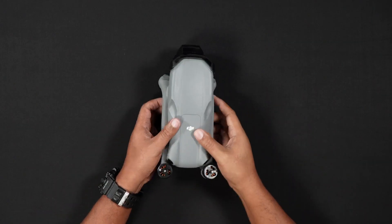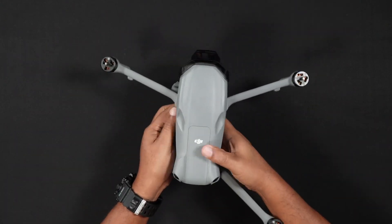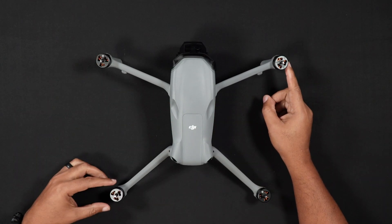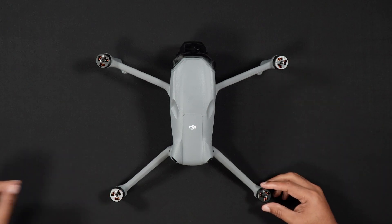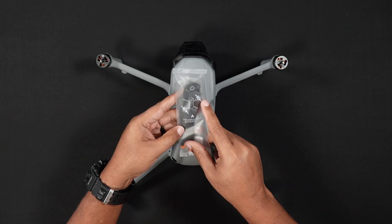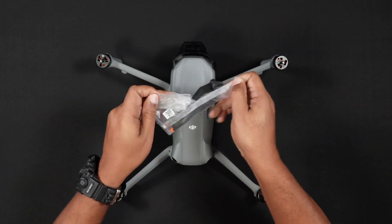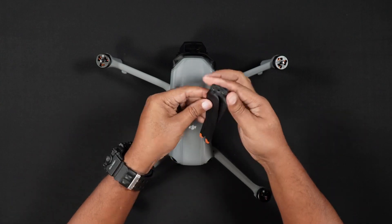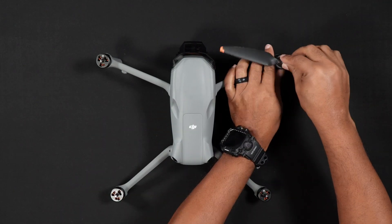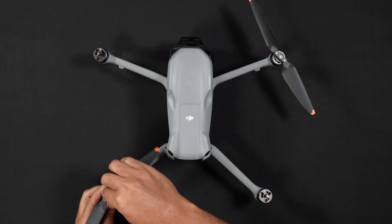Moving on to the propellers. If you purchase the Air 3S Fly More Combo, the propellers are not installed on the Air 3S, but are instead located packed in the carrying bag. As is the case with all DJI drones, the propellers have to be installed on the correct motors. Two different sets of props must be installed on the Air 3S. The propellers have either black or gray markings and match the corresponding motor with the same color. Starting with the front left arm, the motor is colored black. The front right motor is gray. The rear right leg is black and the rear left leg is gray. With the correctly colored propeller for each arm and leg, push and twist the propeller onto the motor. You will feel when the propeller is seated onto the motor correctly.